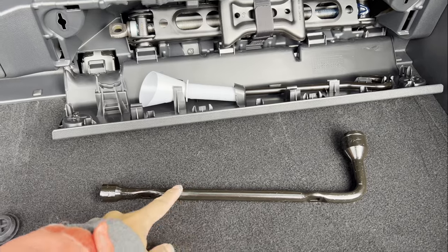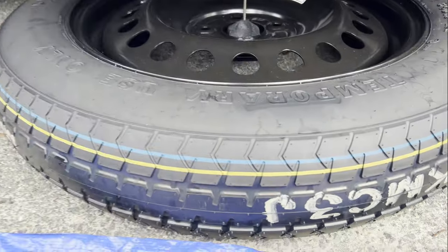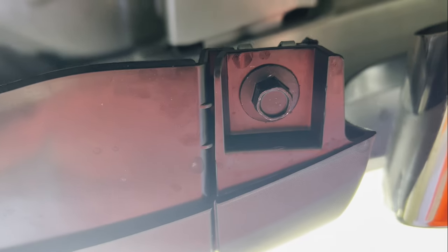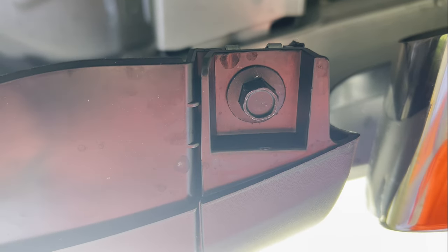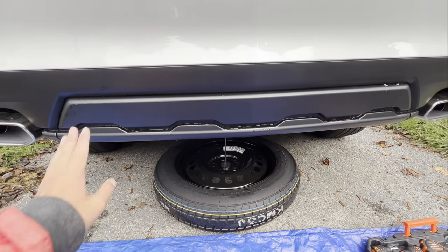First step: get a wrench and lower the spare tire to the ground. You'll find bolts here and here on each side — six total. For this one it's very simple, you just push it from the top and it pops out. This one you need a wrench, and the same for the other one. After removing the six bolts it should be relatively easy to pop this piece out.